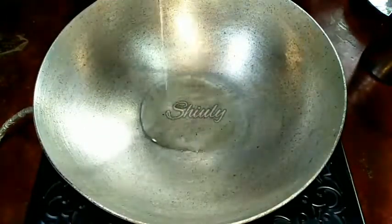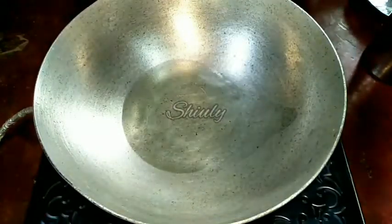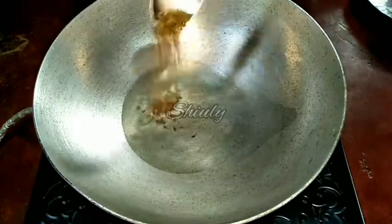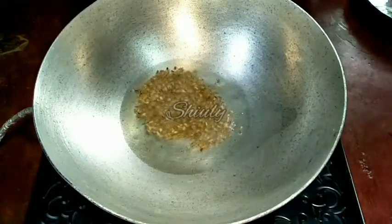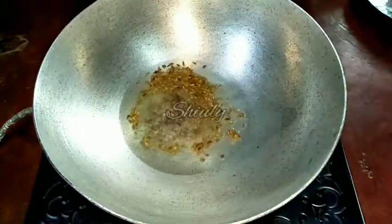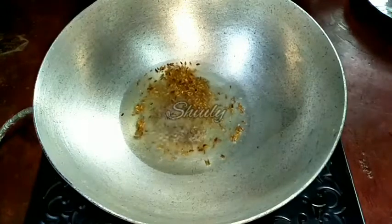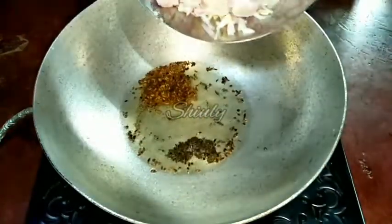Let's keep the paste aside and go for the main process. I have put a pan on the induction and turned the heat on. Now I am adding two spoons of cooking oil — let the oil heat well. After that we will add half teaspoon of cumin seeds and half teaspoon of mustard seeds.